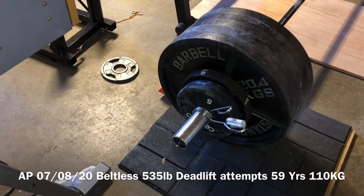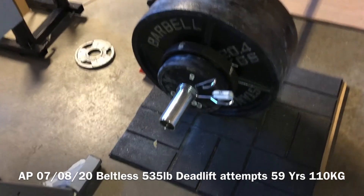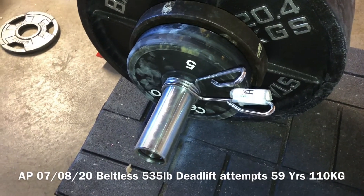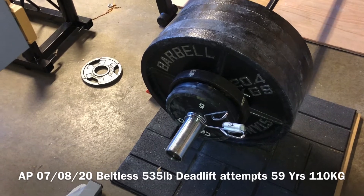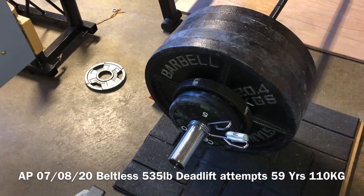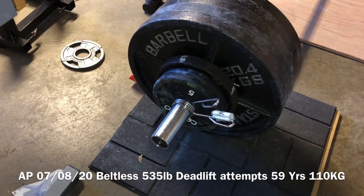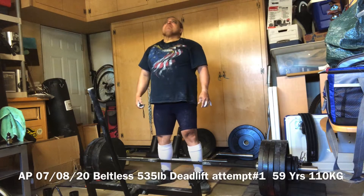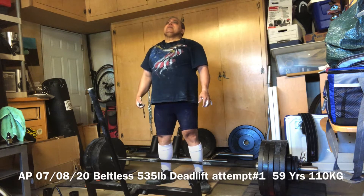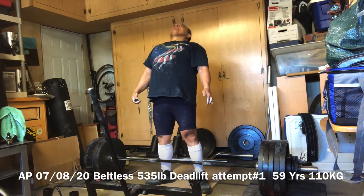I've just loaded up 535 pounds — that's 495, then a 10-pounder and two 5-pounders on each side, so 40 on each side, 40 total. 495 plus 40 is 535. This is July the 8th, 2020. I'll be trying this in a little while. This is 535 pounds — see how it goes.